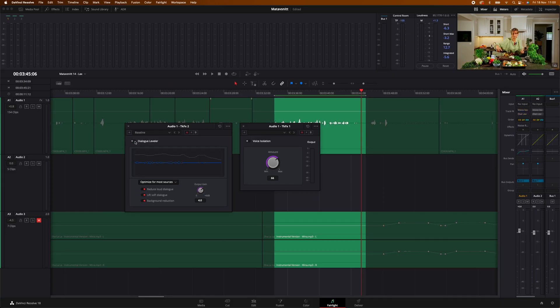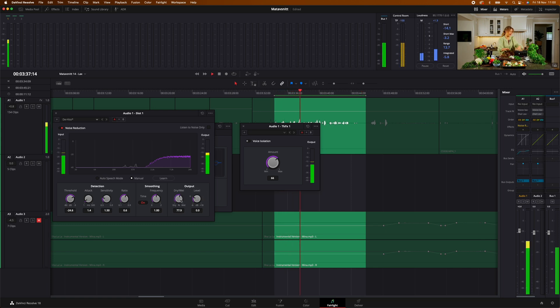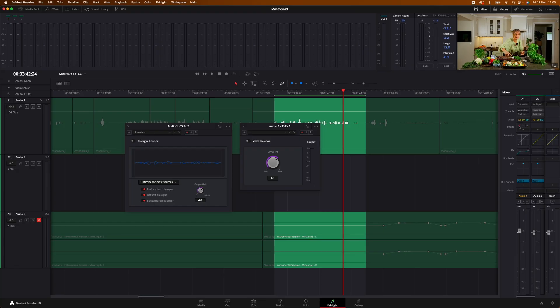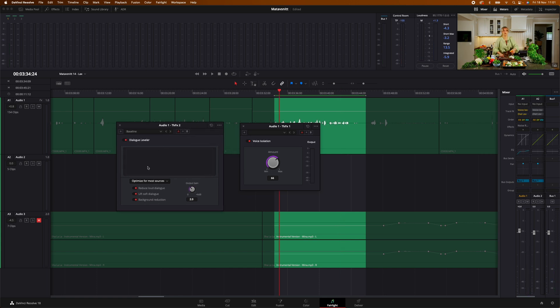If we turn these off and go into the noise reduction and push the wet level way up, you can hear that everything is just pushed down and it sounds weird. But if we turn that down and turn these two new effects on again — it just sounds natural and clean. What I've done with the settings is turned the Dialogue Leveler to optimize for most sources, left everything on, and set the output gain to 4. For the Voice Isolation, I took down the amount to about 66.